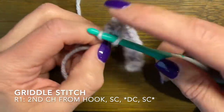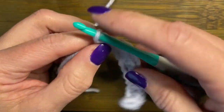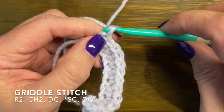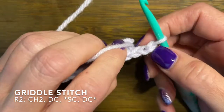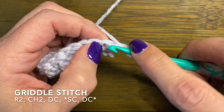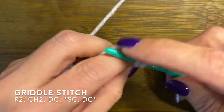When you get to the end and you're finishing up with that single crochet, you are going to do a chain two and turn your work. I do a chain two because I'm starting the next row with a double crochet, and it's right in the top of that last single crochet from the previous row.